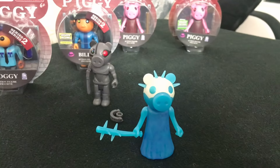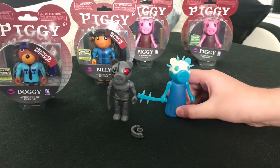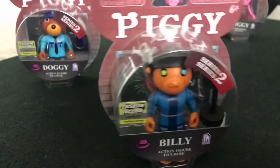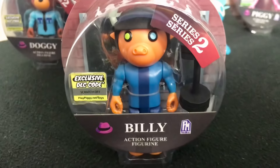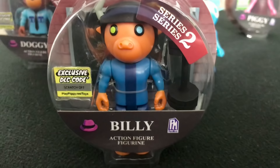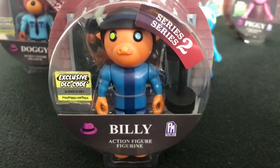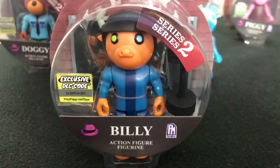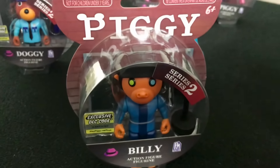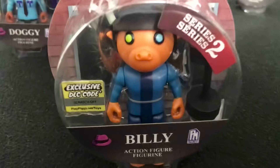We're going to open yet another one of the figures. This time we're going to be opening Billy, the bull, who was made by a person called Tenuous Flea. He is a recommended character in Piggy. Zombpiggy is also a recommended character and she was included in Series 1. Same packaging, but he's got a wire around his stomach for some reason, so we're going to have to cut that off to get him out.